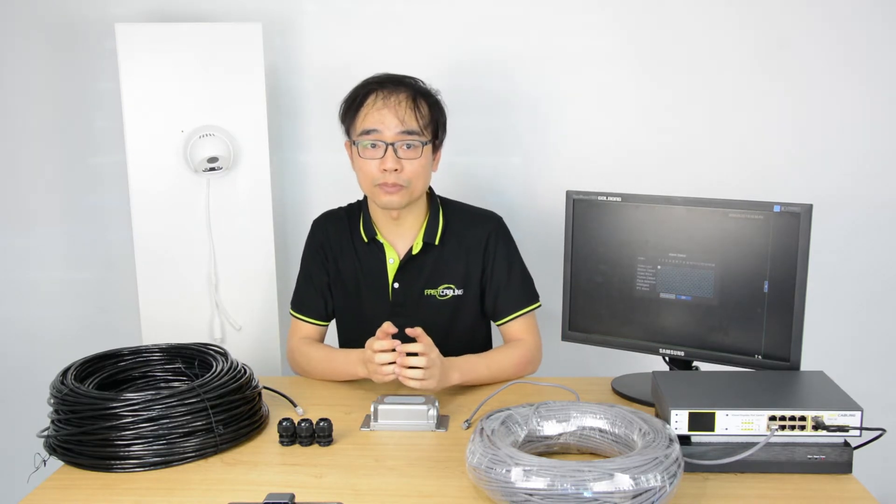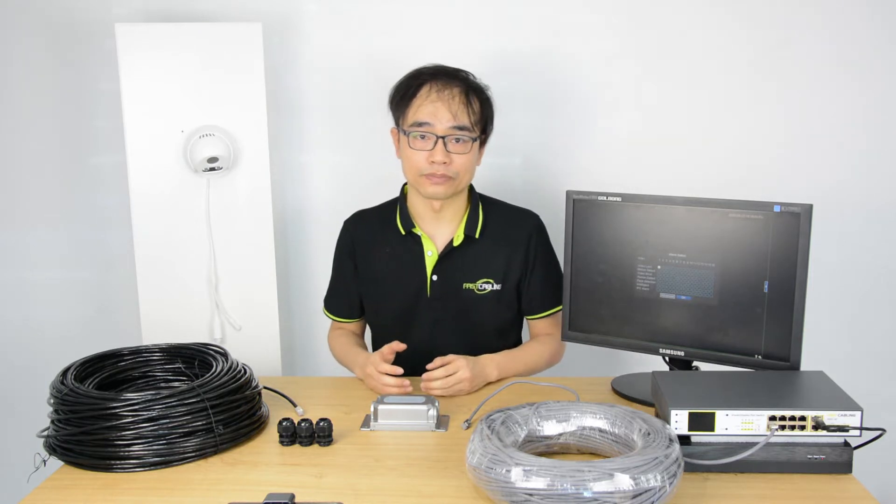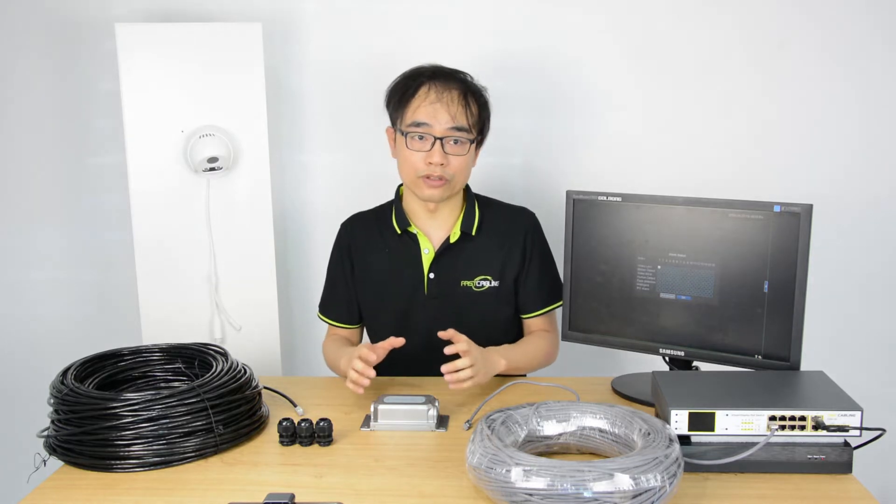In some applications, we may need more than 100 meters of network links. So we will have to add a PoE extender to the network to achieve a longer PoE connection.